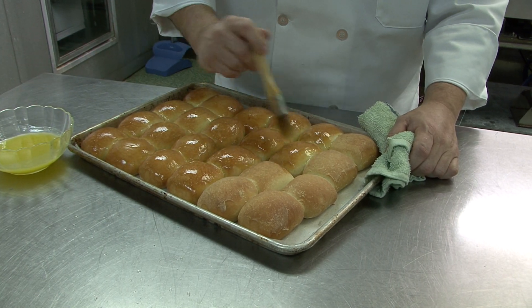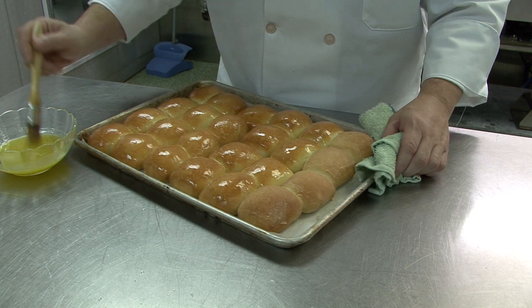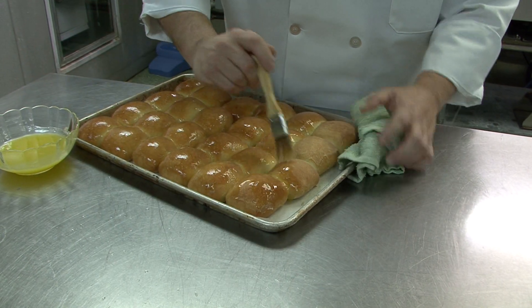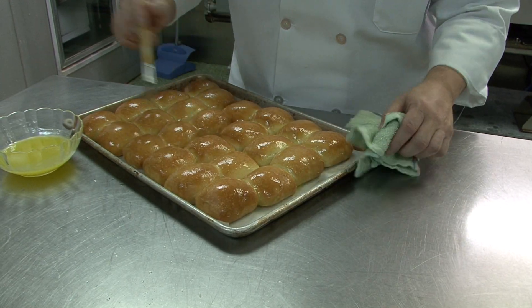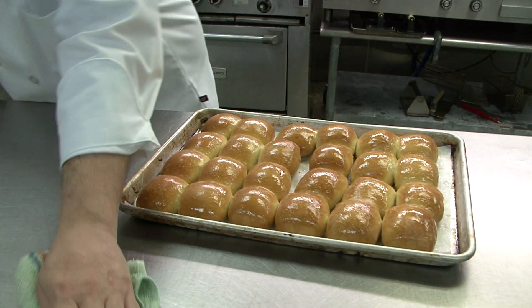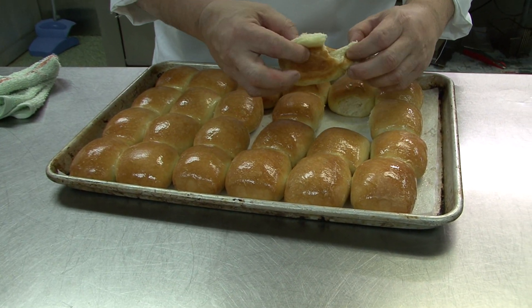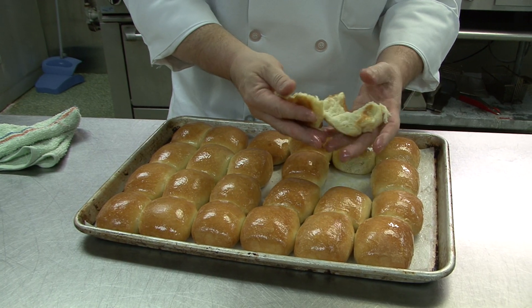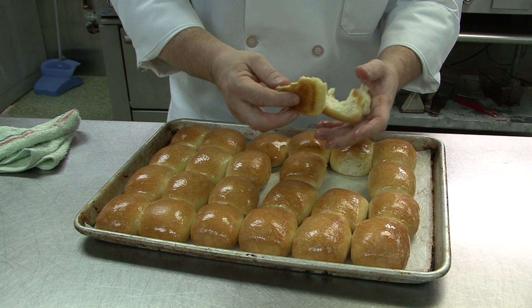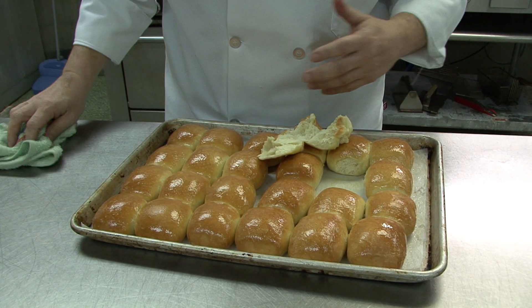If you need them immediately you can use them, but recommend a little bit of a resting period because they're also very soft. The butter gives them a nice sheen, makes them soft, introduces a little flavor. Just looking at the inside — they're very soft, very hot, fluffy, not dense. That's part of the proofing process, allowing the yeast to rise and work and do its magic.